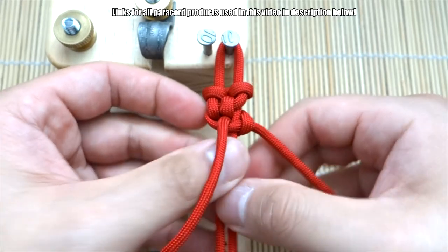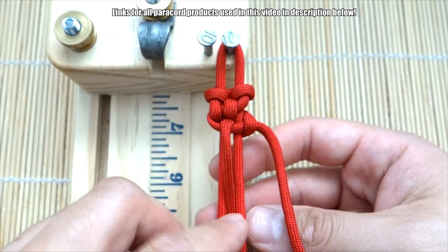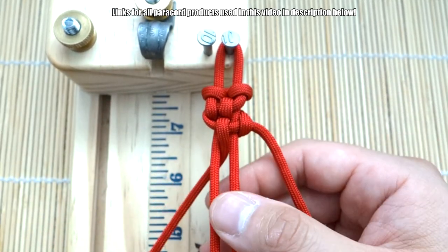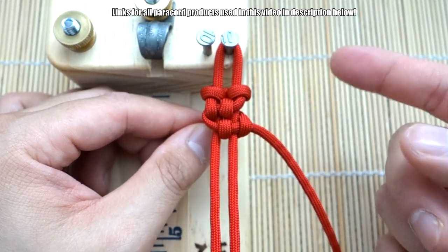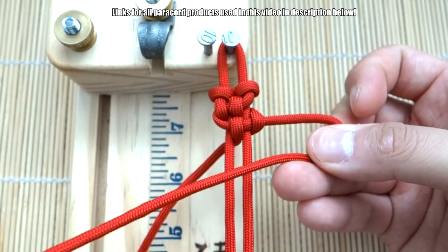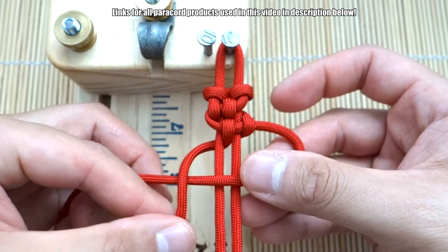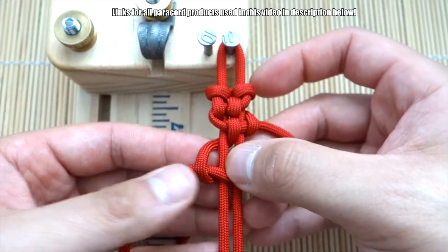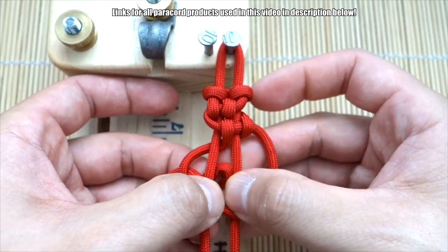Now we're kind of back to that middle part — put the working strand through the middle and bring it out to the other side. Now again, continue: take the strand on the right, bring it over. The strand on the left goes over that one, and then bring it from the middle through to the front.